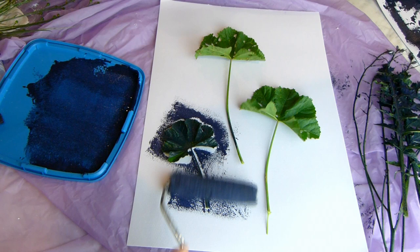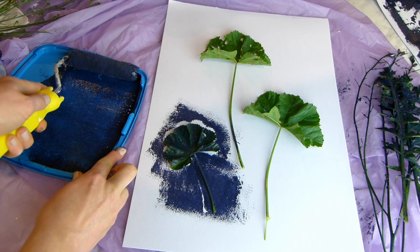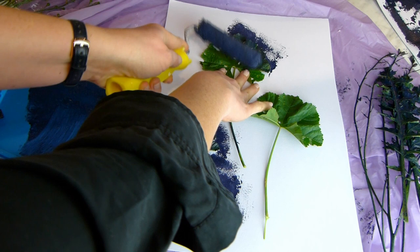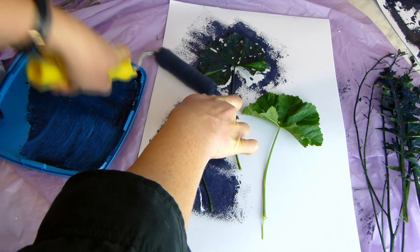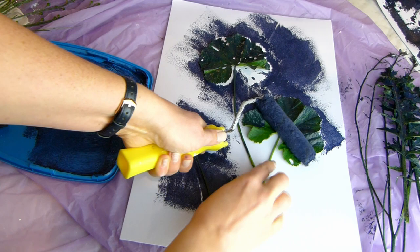Make sure you don't have too much paint on your roller — keep it pretty dry. If you have too much paint the edges of the leaves won't come out as cleanly. You might have to go slowly in some places to make sure you get the details while holding your leaf in the right place.